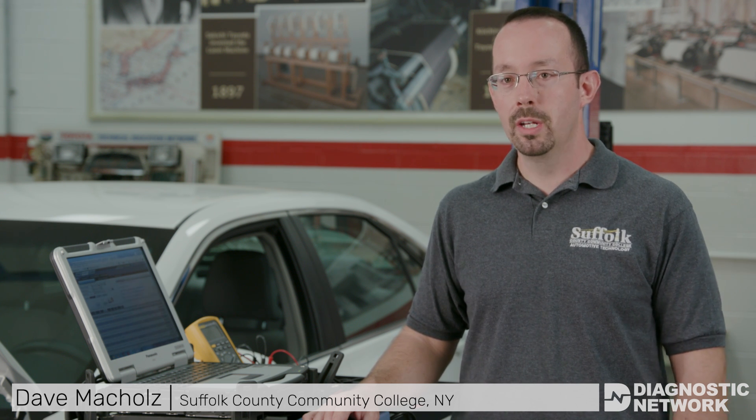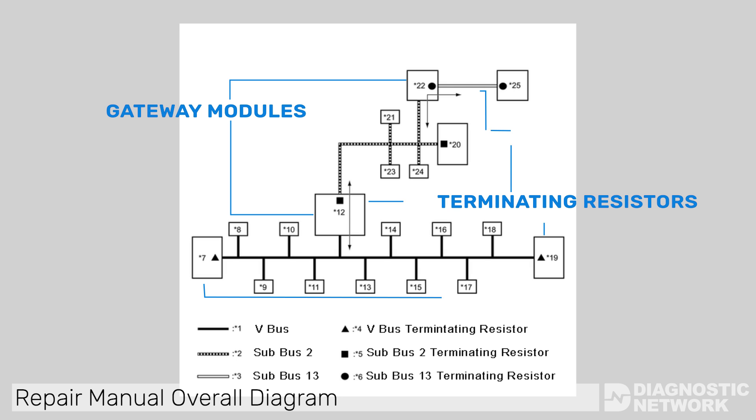With factory diagrams, the technician is at an advantage over the tech that's using an aftermarket resource. For example, in some instances problems may occur within the communication across several buses. Utilizing the overall network diagram in the repair manual on TIS will allow you to quickly identify network gateway modules as well as the location of terminating resistors, providing an overall game plan for diagnostics.